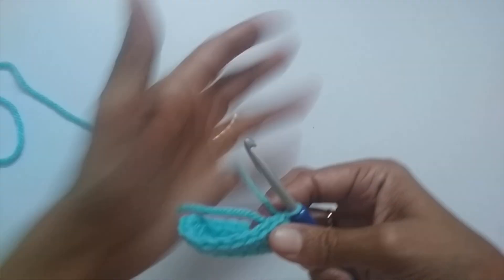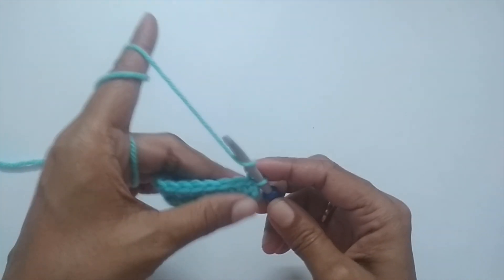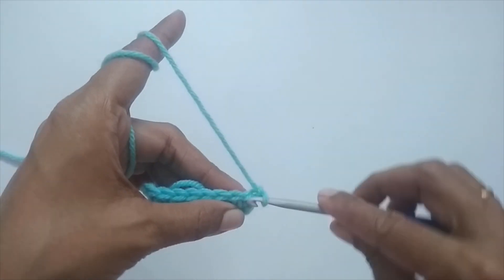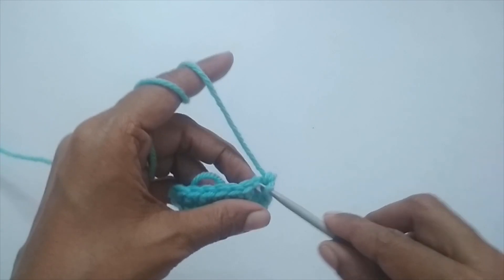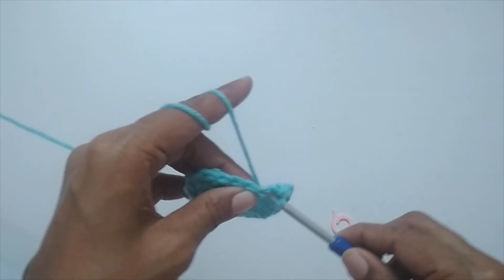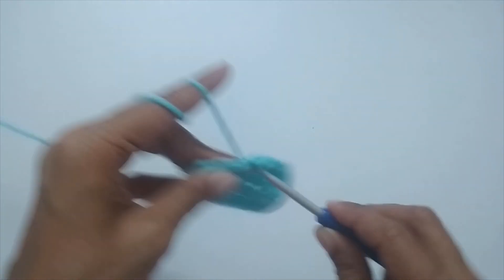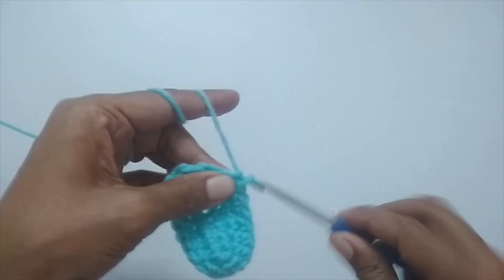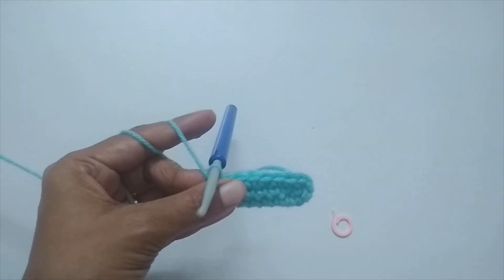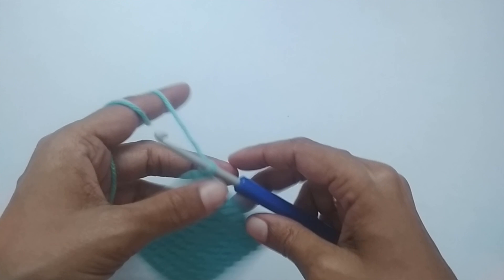Keep repeating this process — chain one, then one single crochet in every stitch, slip stitch to join — for a total of 10 rounds. Two rounds are done; continue for rounds three through ten. Each round will have 18 single crochets. I'll meet you at the end of round ten. Here I've finished all 10 rounds with 18 single crochets each.